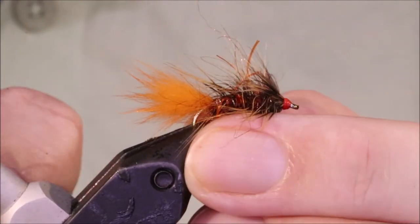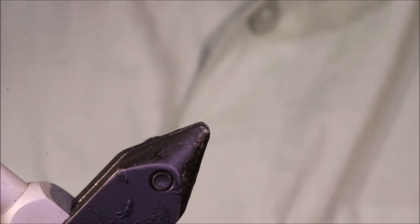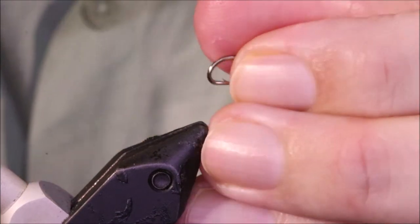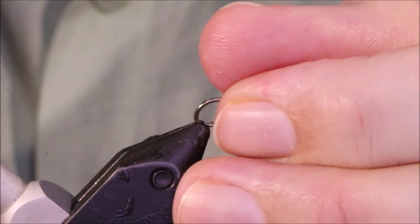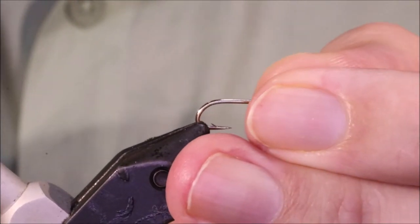It's a fantastic fly for river carp and carping still waters as well. Very, very effective — it's a good sort of generic pattern if you're not sure what's working best, if it's a new water or somewhere you've never been. This is a good starting point to tie in different sizes and weights.